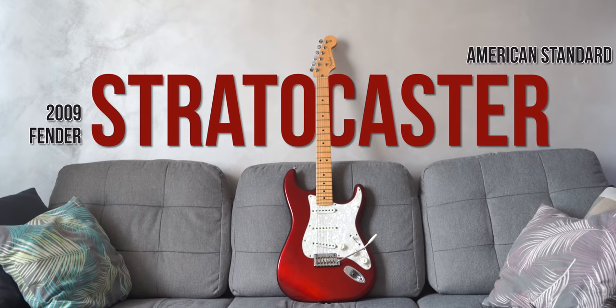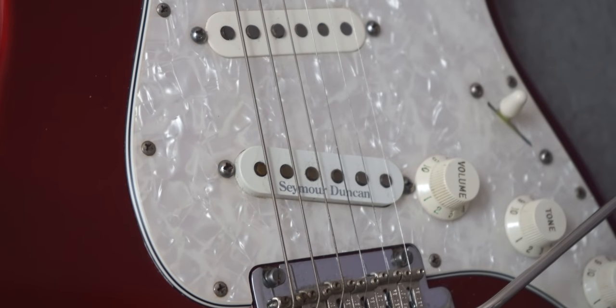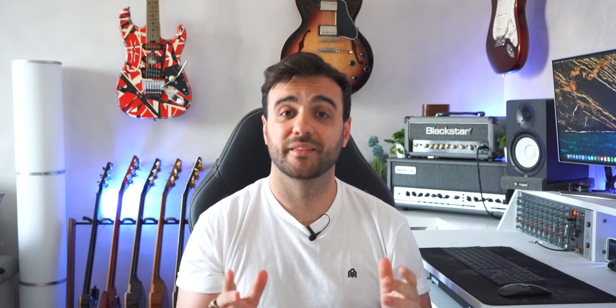Fender Stratocaster American Standard. This was my first real and serious guitar — a Christmas gift when I was around 17. I changed the stock pickups with Seymour Duncans and also changed the pickguard from white to this mother-of-pearl looking one. Fun fact: I actually sold this guitar when I was a teenager. I always felt so stupid and sorry for selling it that I tracked it down and bought it back about 10 years later. Now it's finally back here with me.